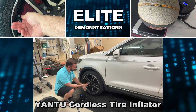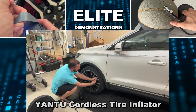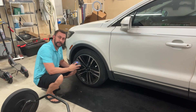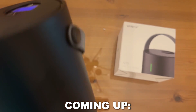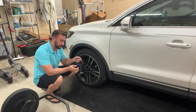Hey folks, Adam here from Elite Demonstrations. I'm just about to fill up my tires with air. The great thing about this product is it has a little tire indicator that lets me pick the pressure I want to set it to, and it's actually fairly quiet as tire inflators go. It's also rechargeable, which is great.